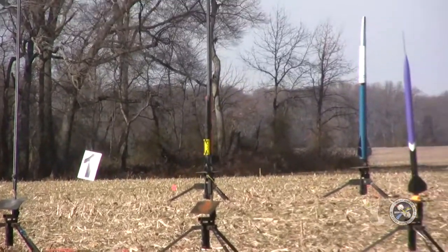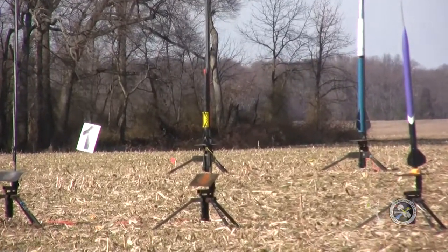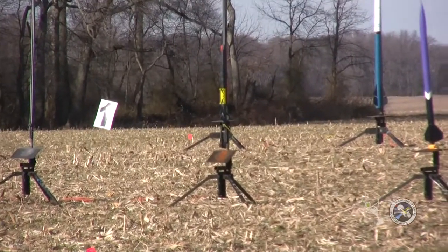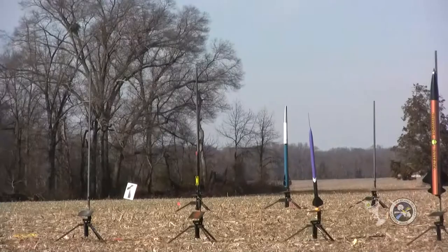So keep an eye on the rocket when it lifts off. The rail guide's going to fall off the rocket. It's a yellow thing — you'll see a yellow thing pop off if you've got good eyes. We're going in 5, 4, 3, 2, 1.